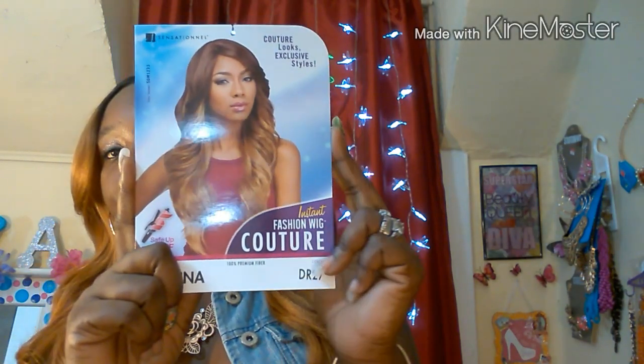You know what the title is, so you know this is a fairly new unit on the wig scene. I purchased this unit from wigtypes.com — it was under $20, roughly $19 and change, which is not bad for this unit. This is Sensational Instant Fashion wig, the contour style is Anna, and the color is Dark Root 27.